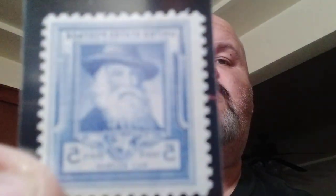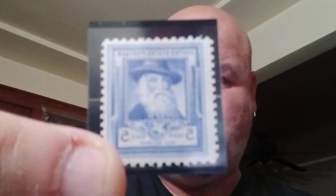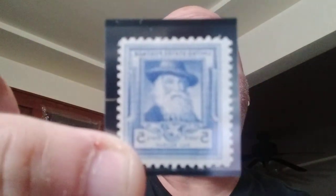Our next one — I'll just say blue, or ultramarine — it's Walt Whitman, five cents. It pictures the U.S. poet who built houses and sold real estate before publishing Leaves of Grass, his famous collection of poems. And there's that one. They call it ultramarine, but to me that's what blue looks like.